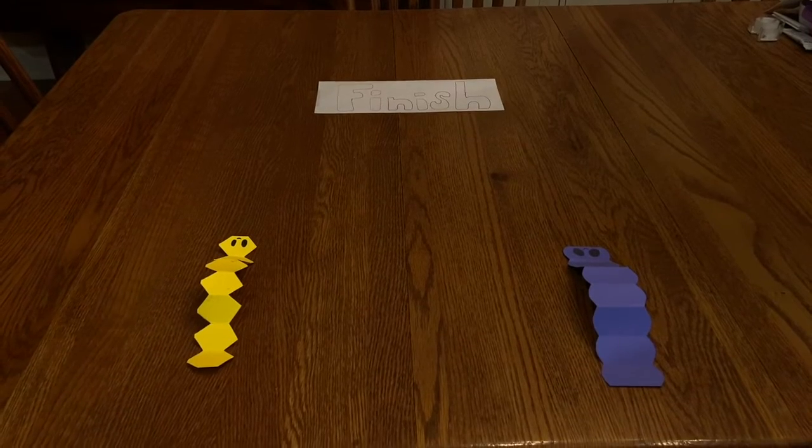Fun fact about caterpillars: while it's still a caterpillar, it actually only has one job to do — and that's to eat. That's its only job: eat, eat, eat, eat! So yeah, that's today's fun fact about caterpillars.